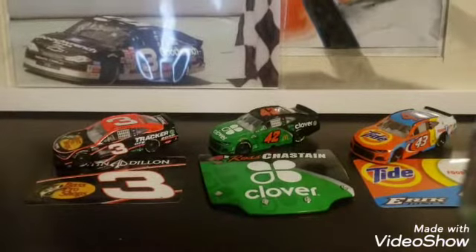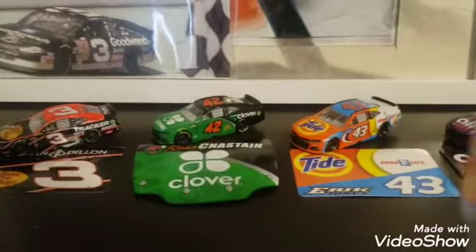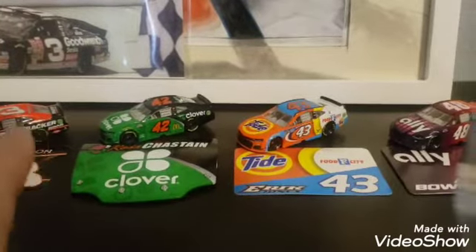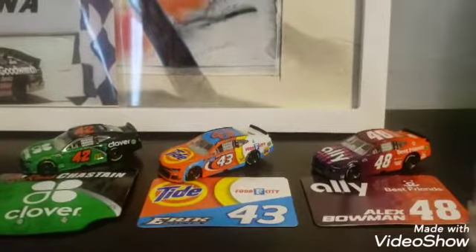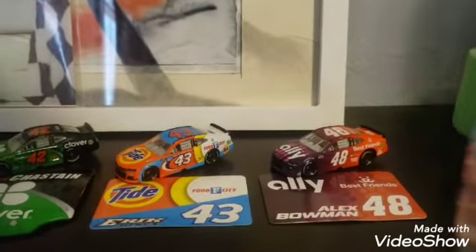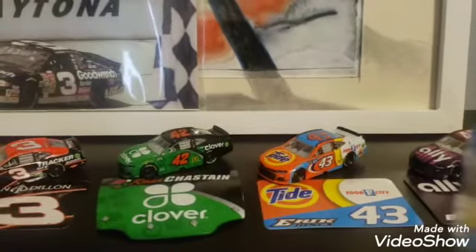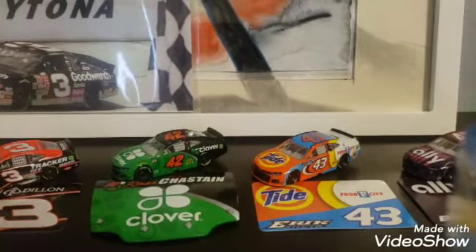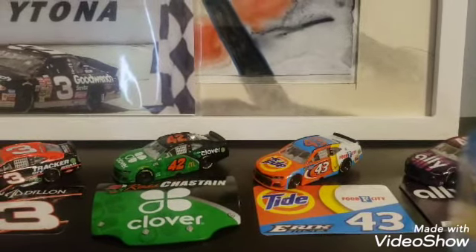Here are all of the diecasts that I unboxed today: the Austin Dillon over here, the 42 of Ross Chastain, the 43 of Eric Jones, and last but not least the 48 of Alex Bowman. Thank you guys so much for watching. Have a great rest of your day. I will see you for season four, race one, Bristol Motor Speedway on the 9th of January. This is Trackmaster 30, catching you all later. Goodbye.